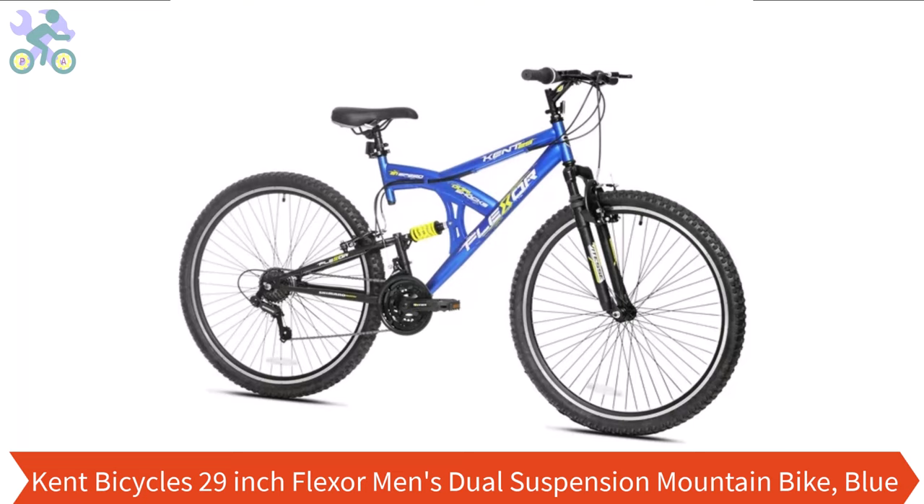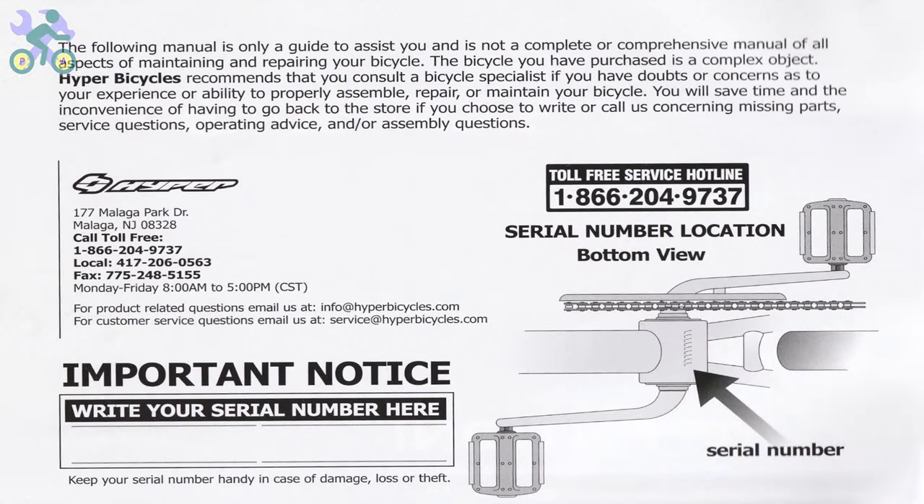What's up guys, this is Jeff and today I want to show you how to assemble this bike. If you haven't already watched the bike review, you can find it through the card at the top of this video or the link provided in the description section below. I hope this video will help you during the assembly process.